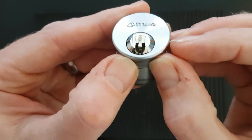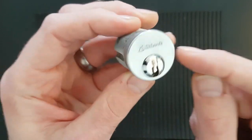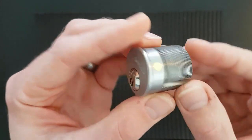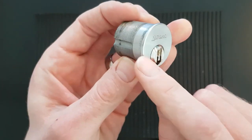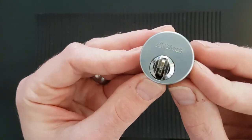So we've got 12 pins or sliders to pick to get this open, and then there's two sidebars with false gates - it's a pretty tricky lock, probably a bit above my level, but I'm going to have fun trying. So I thought I don't need a key because what I can do is just take this off, strip it apart, and then progressively pin it, which I do with a lot of locks to learn them.